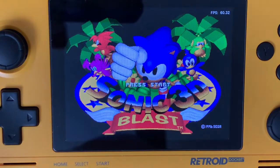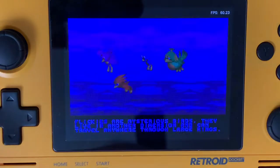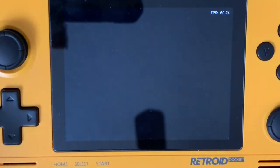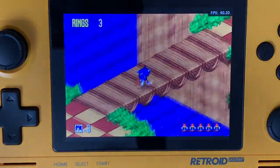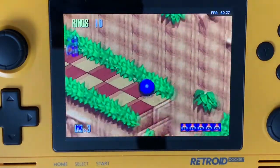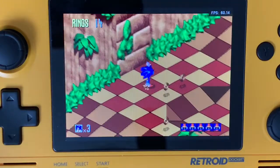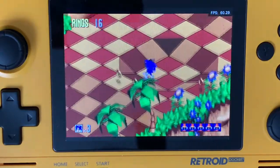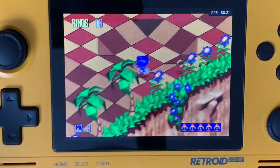So let's go ahead and start this. Already, if you notice, it's running a lot smoother. You lose some of the vibrancy in the colors, unfortunately. The sound quality is a little less, but you're not getting any slowdown at all running. It feels like a Sonic game.